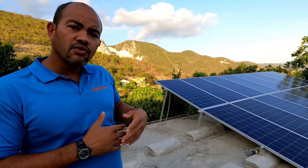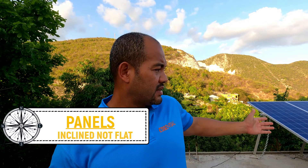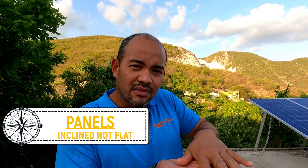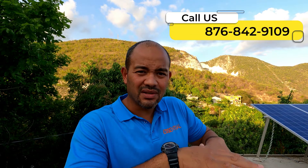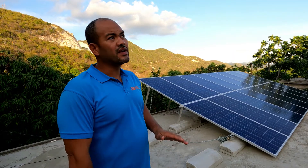Sometimes the sun is more up in the sky, sometimes it's more down, but it's always in the southern part of the sky here in Jamaica. If your panels are facing anywhere else, it would work, but you're not going to get the amount of electricity that you want. Another reason for angling them: if you put them flat, when water and dust get on them it creates a mud-like film. After a while it creates a layer of grime on top of your panels. When you angle them, whenever rain falls, the rain will help wash it off.